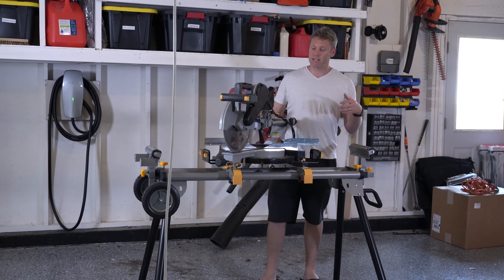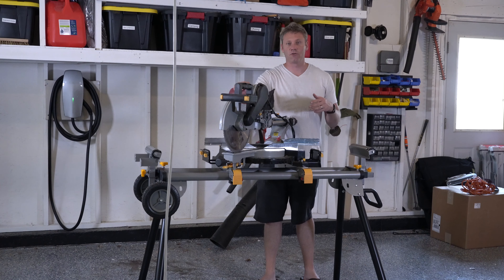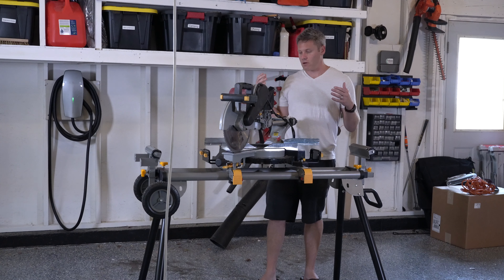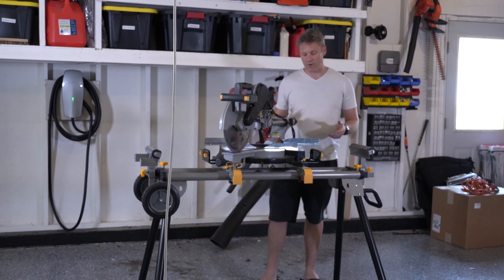What's up, YouTube? Waltz Out Tuesday Interviews. Today I'm going to be going over this Chicago Electric 12-inch Dual Bevel Sliding Compound Miter Saw from Harbor Freight.